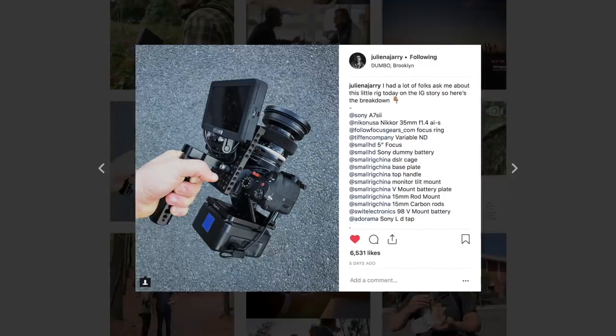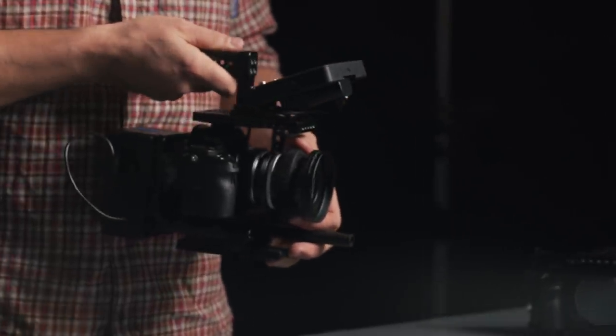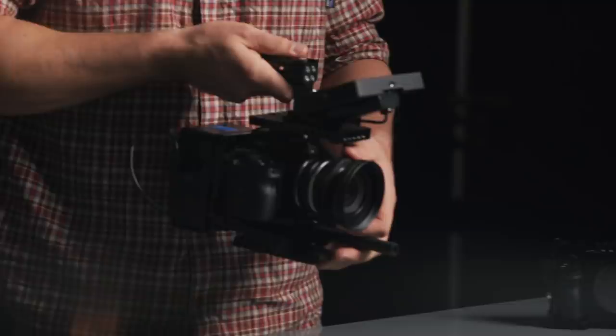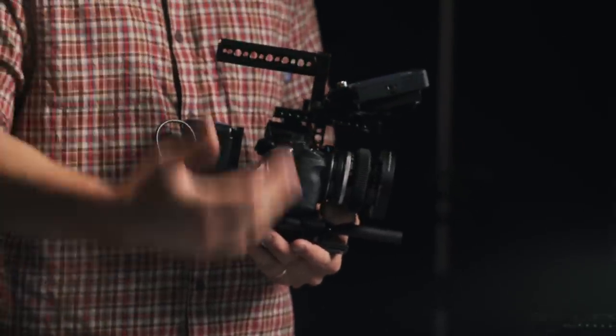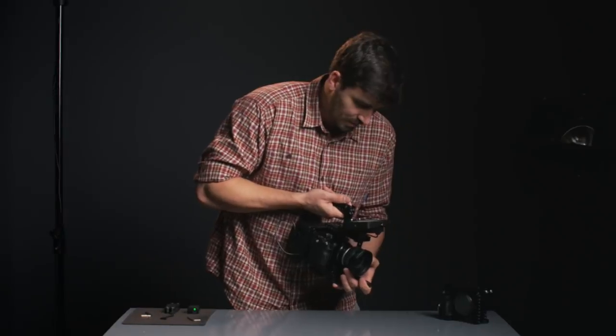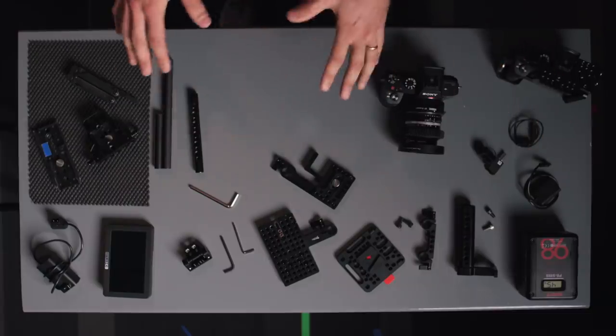Hey everybody, I'm Julian Jari and welcome to this rig breakdown. Recently I posted this picture on Instagram and saw so much engagement and excitement, which prompted me to make this video because you guys wanted to know how to make this rig. I love this rig because it gives me a great monitor to compose, expose, and get focused while shooting, plus incredible battery life for the a7S2 and the monitor. During the breakdown I won't mention specific brands or model numbers — everything is organized in the description below. This video is not sponsored by anyone. So let's get started with the build.